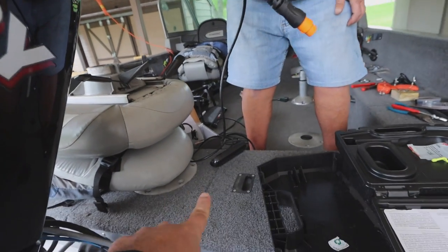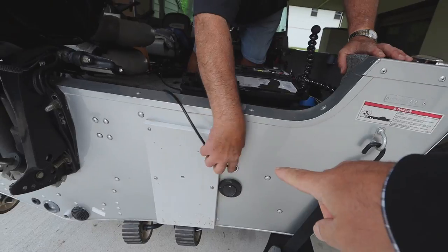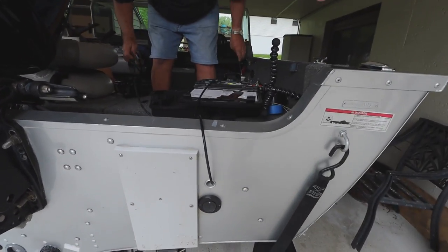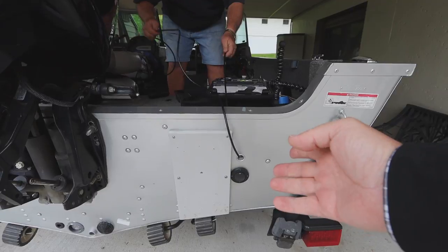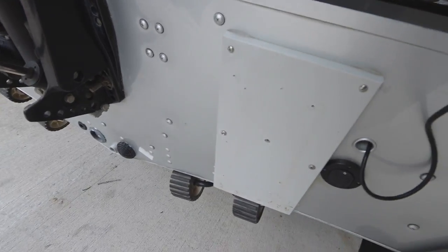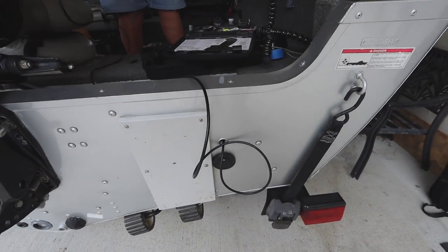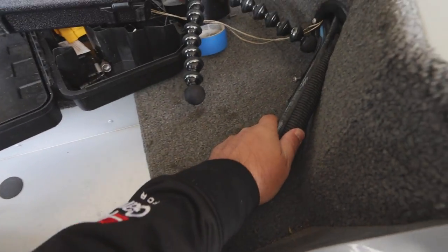So this is the power end of the transducer, and you can do this a couple of ways on the back of the boat. He's going to put this through a splash hole here, or you can run it directly over your transom — and that's going to depend on how big the end of your cable is. Luckily ours is small enough it can fit through that hole. So first step: put it through the hole. Then we're going to zip tie it to this cable right here and into this grommet.